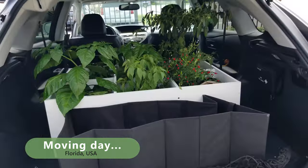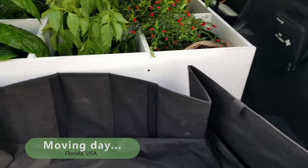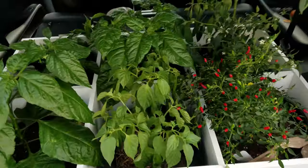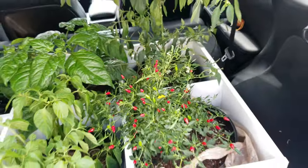We're transferring the plants from the balcony to a new location, and this is how we're doing it right here. All right, let's go.